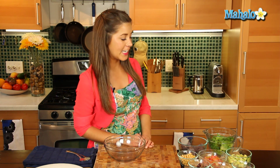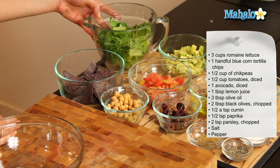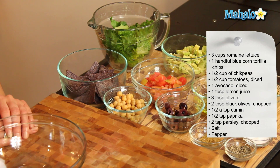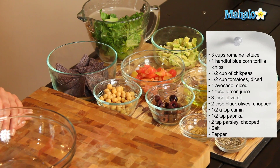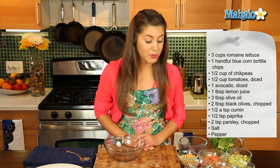So for this beautiful concoction you're going to need three cups of romaine lettuce which we've chopped into pieces, a handful of blue corn tortilla chips, half a cup of chickpeas, half a cup of diced tomatoes, one avocado which we've diced into small pieces, and one tablespoon of lemon juice.